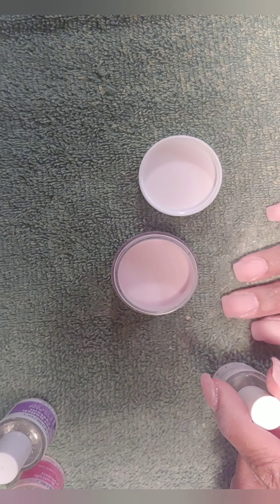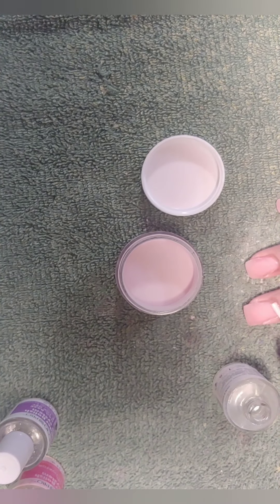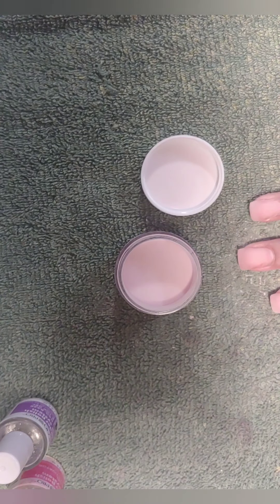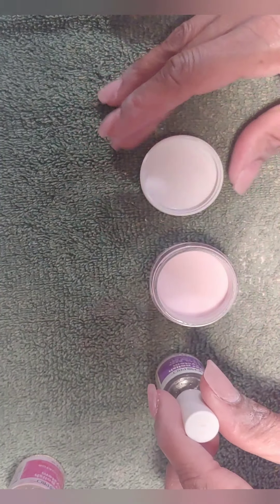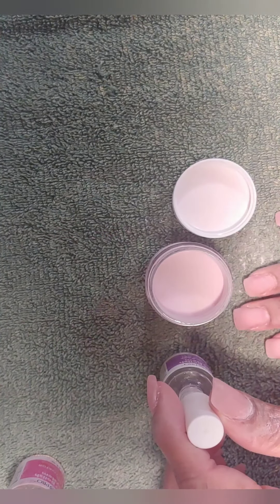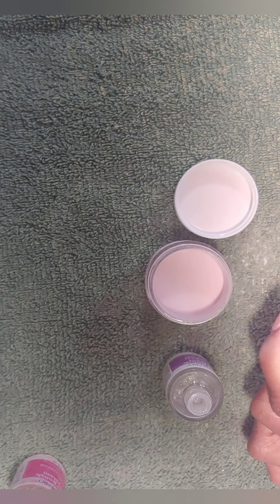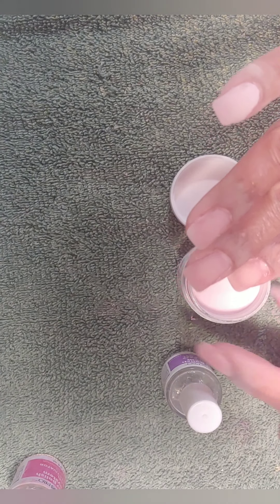I'm putting the primer around the part of my nail that's showing — my physical nail at the bottom — because this is a fill-in, not a full application. Now I go in with the bond, which I like to call the glue because it technically glues the acrylic onto the nail. I put it on the whole nail, then dip it at an angle into the dip powder to coat that bonding glue, and then I just tap it.